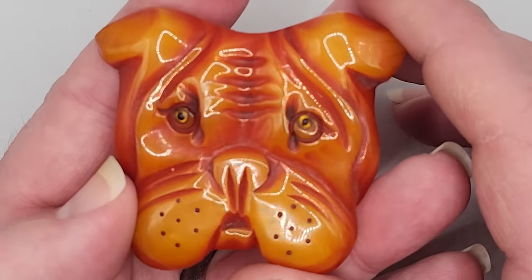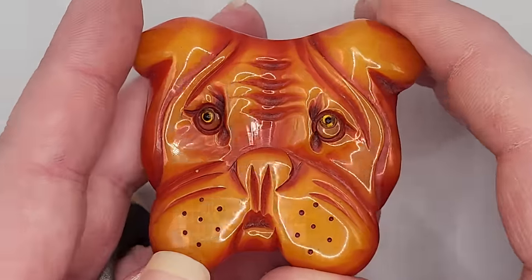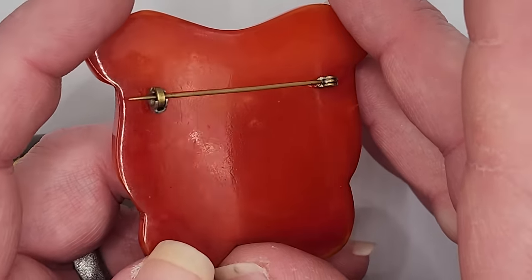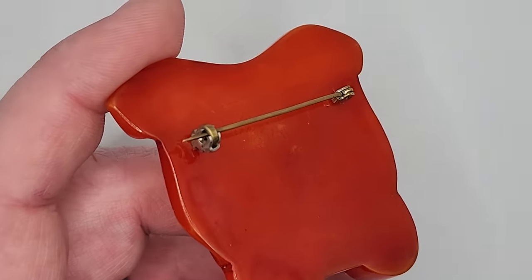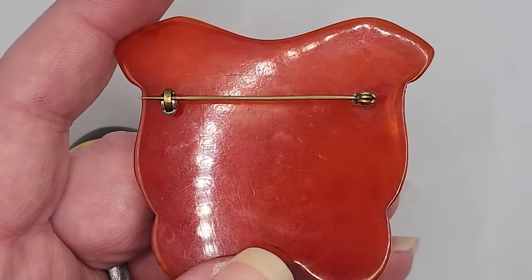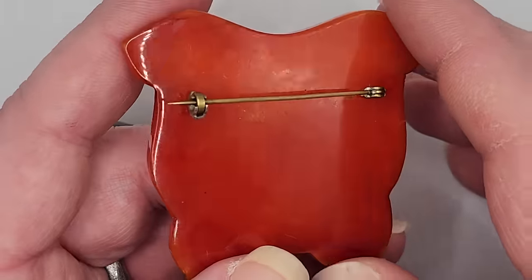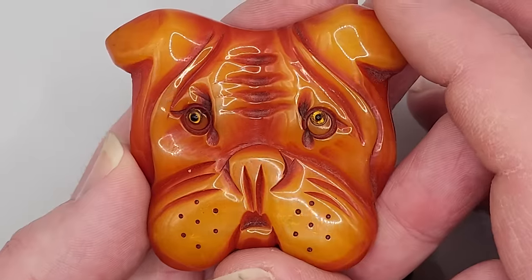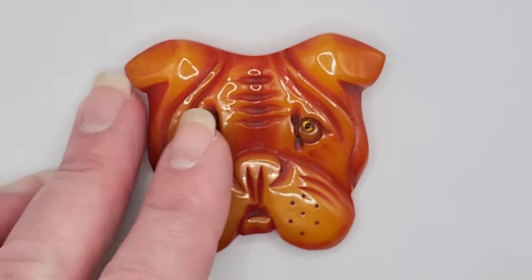This brooch was on my jacket yesterday. I wore it and took it out of my Bakelite collection and just wanted to show it before I put it back. That is an original Bakelite pin stem. When you're looking at Bakelite, please look closely at the findings — there are a lot of reproductions. Notice the very fine scratches across the surface; that's another way to tell you have an authentic 1940s Bakelite brooch. Look at this dog's face, the glass inset eyes, and the carving. I absolutely love this pin.